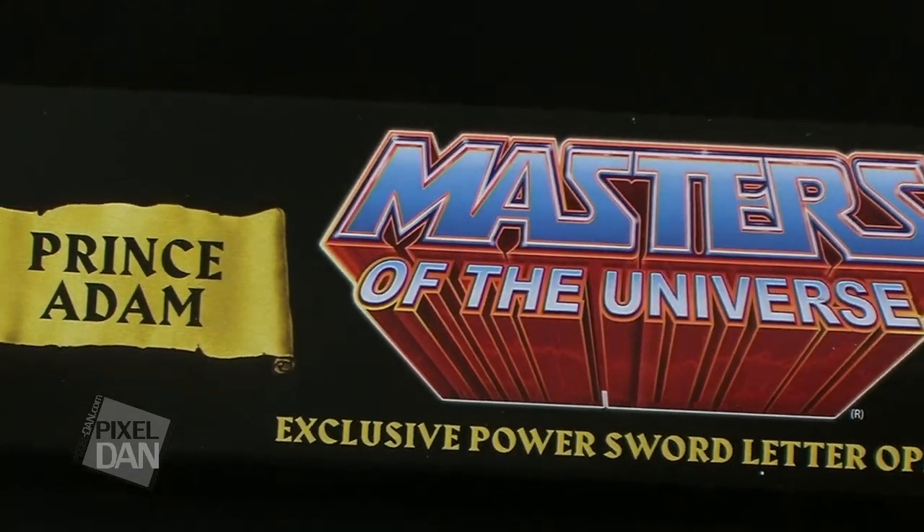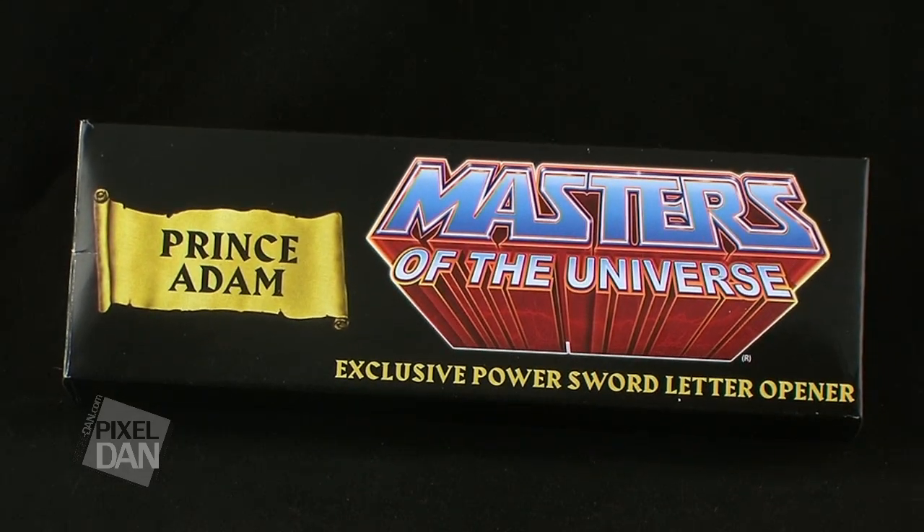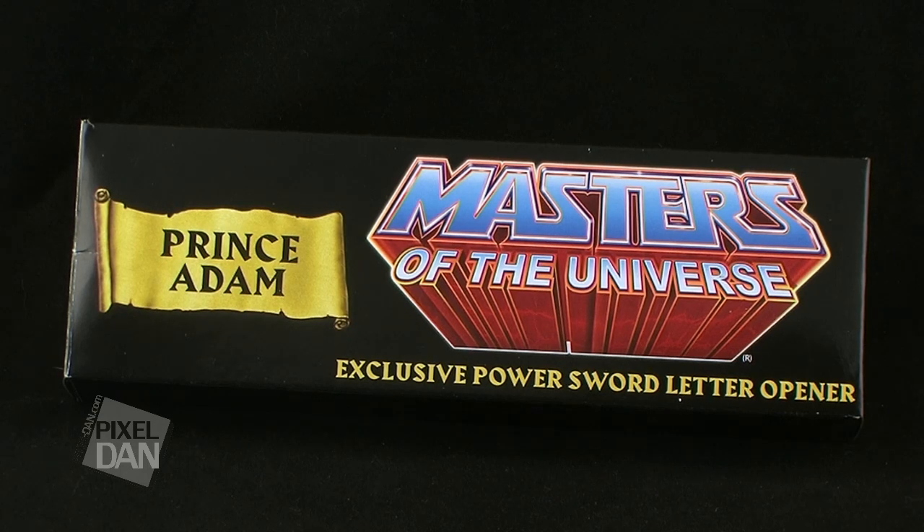Hey guys, I'm Pixel Dan, and this is a review of the Masters of the Universe exclusive Prince Adam Power Sword letter opener from Icon Heroes. That's right, it's another variant of the extremely cool letter opener released from Icon Heroes. This time around, it's the pink color variant meant for Prince Adam.